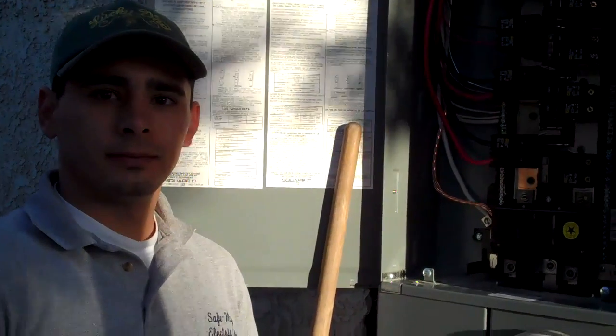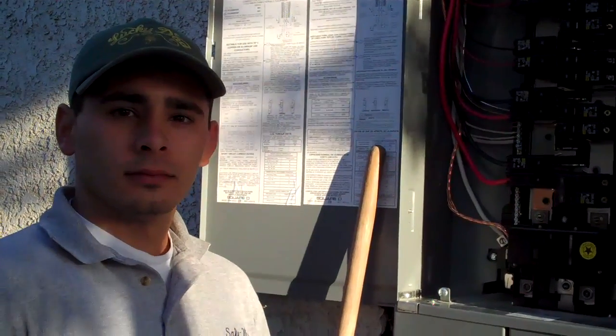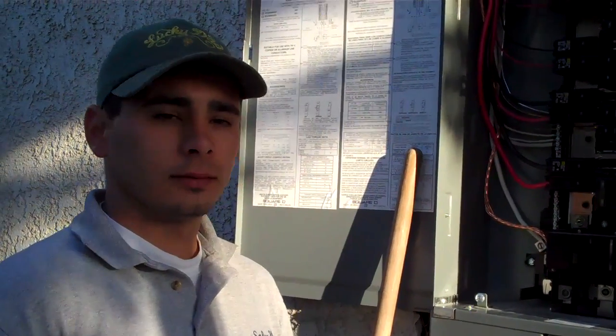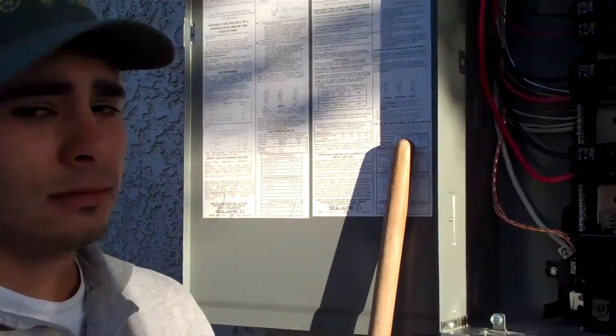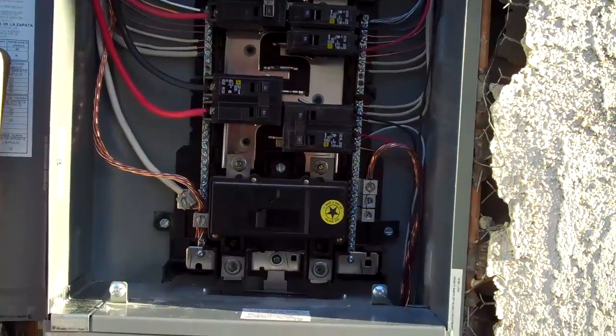Hi, this is Glenn from Safeway Electric, and this is Andrew, one of our technicians. He's in the process of installing a new Square D service panel for our customer, and I'd like to share with you what's going on here.